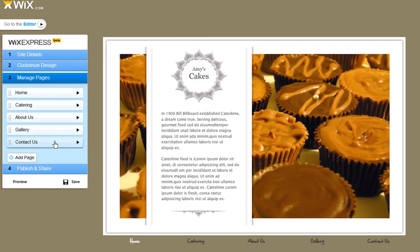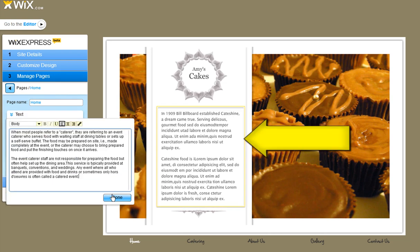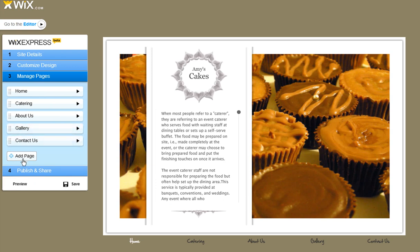Now we're ready to edit all our pages. Just follow the steps and add your content and click Done. You can even add new pages.